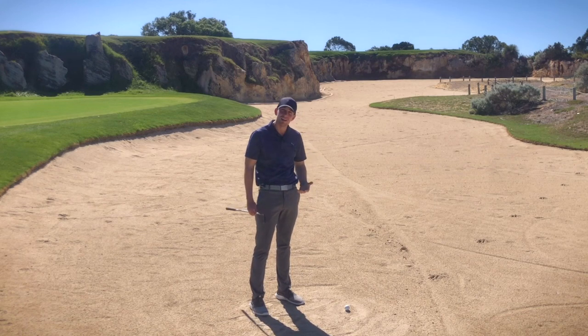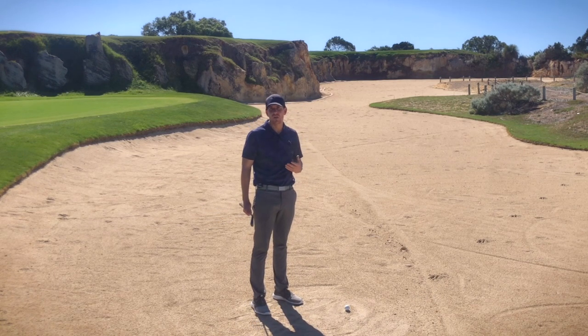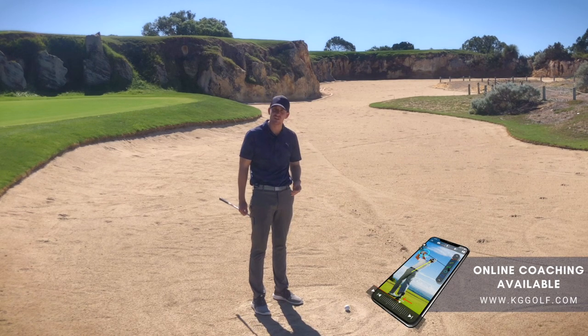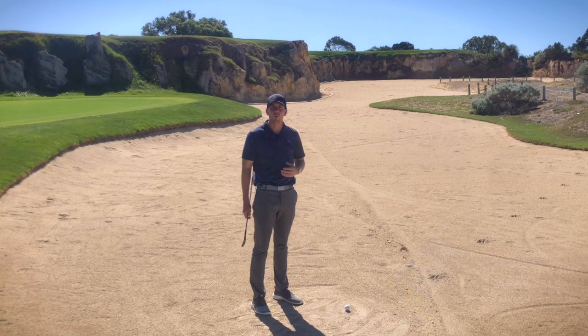In this instance however I'm going to go for it. I'm feeling pretty confident and I want to get my ball up on top of that green, so I'm going to run you through a few little setup keys and one in-swing thought that's going to help you pick that ball clean off this surface and get it right up on top of that quarry face.